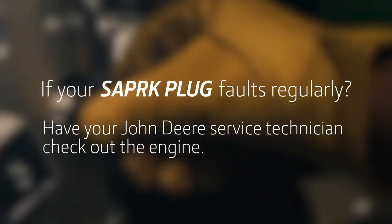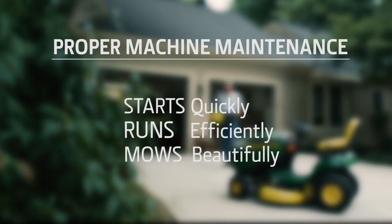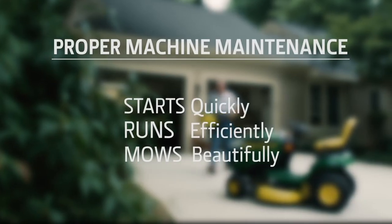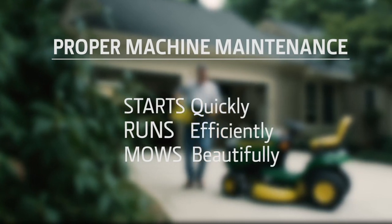If your mower spark plug faults regularly, have your John Deere service technician check out the engine to find the problem. Proper maintenance is the best way to make sure your mower starts quickly, runs efficiently and mows a beautiful lawn.